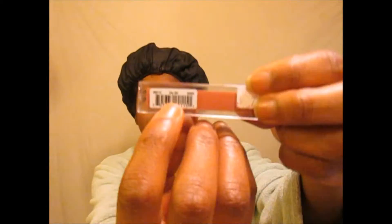For the lips, I'm using LA Girl's Brown Lip Liner in City Girl and Cocoa for my lips.